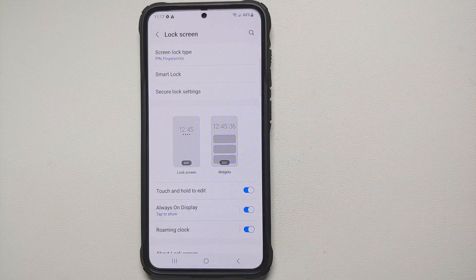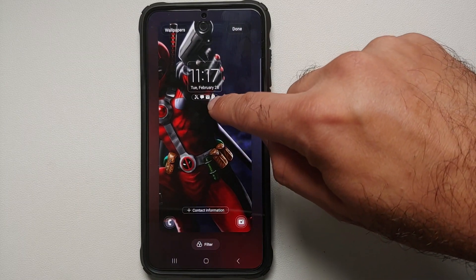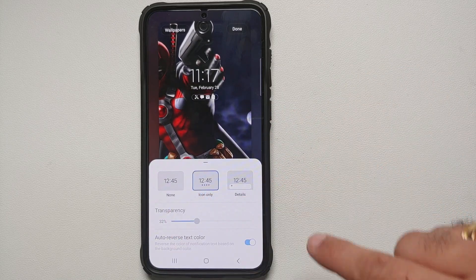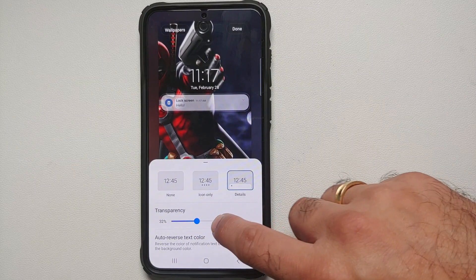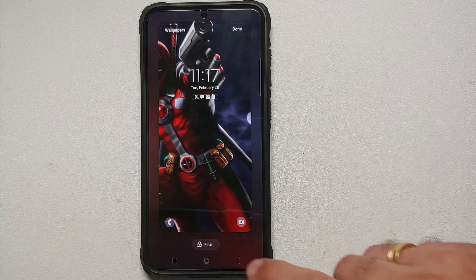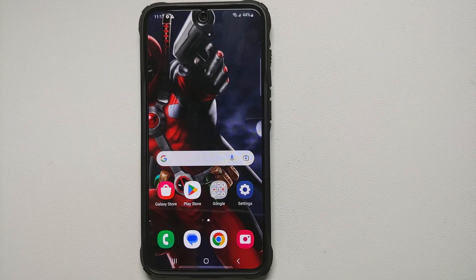You can also customize the way widgets show up on the lock screen. Back in the lock screen menu, tap on the widgets showing at the bottom — you can disable them, show icons only, or show details. If you enable details, you can customize transparency and auto-reverse the text color. There are quite a few customization options available.